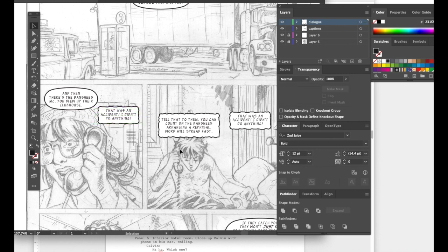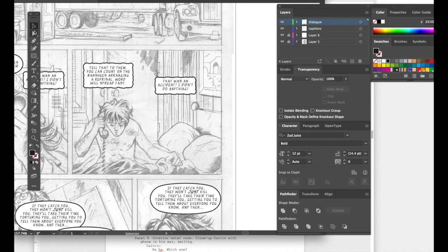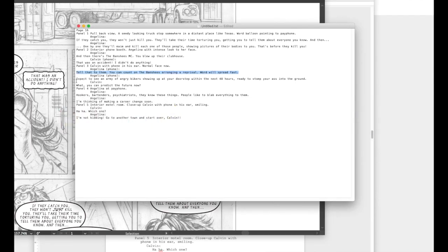Rectangular text mimics the feel of a telephone or machine. Making it narrower and longer helps — 'tell that to them' becomes one line. Always have about a letter's width or height of space around the word balloon at the closest edges — it's not a hard rule, but it's useful. Hold down the spacebar to move, or use the arrow key. There's more talking in this panel, so hold down Option to clone another balloon, go inside, highlight, and paste the next line.